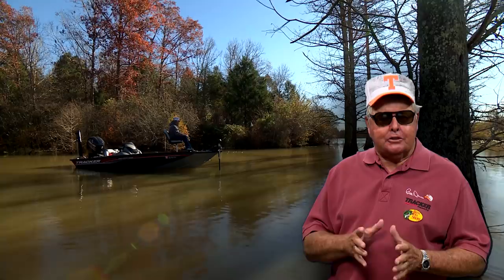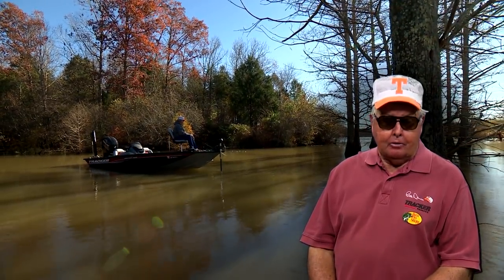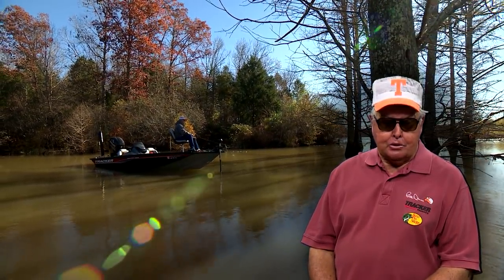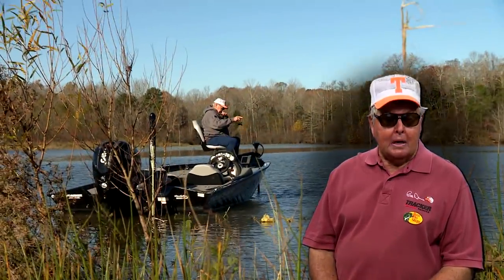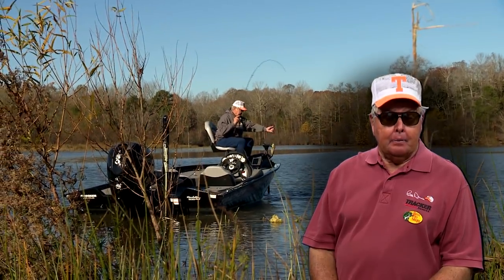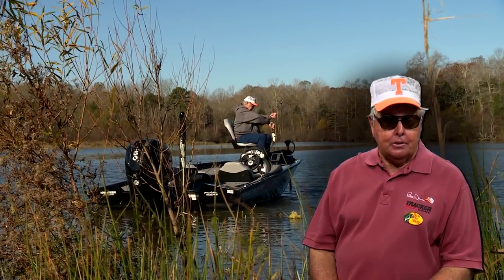You know, I've managed to put some unusual shows in the can lately for our series, Build Ants Outdoors. And I want to tell you a little about one coming up soon that I think you're really going to like, and the Bass Pro Shops lure we're using in it.